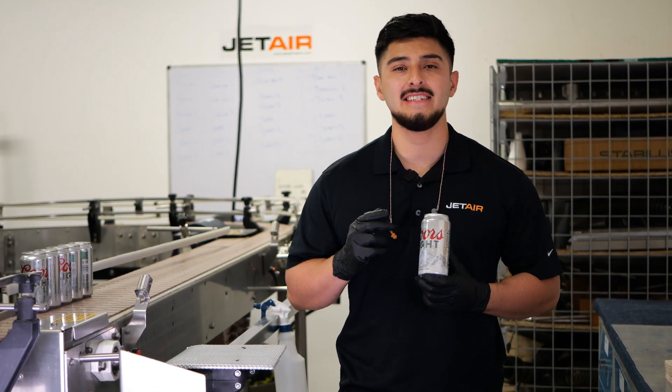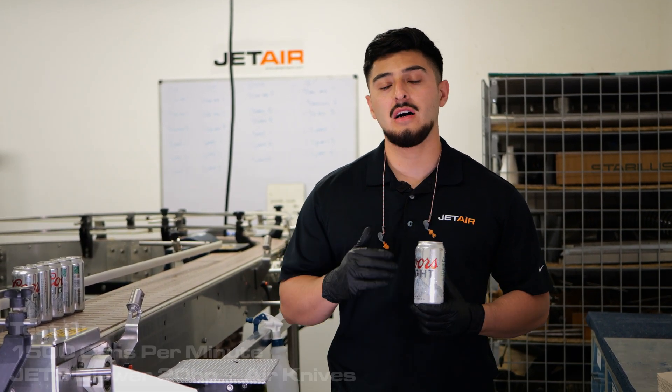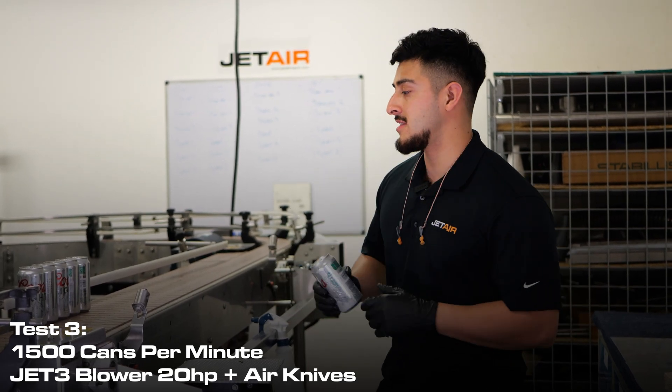Now that the second test is done, we're going to go on to the third test. The third test will be at 1,500 cans per minute. To compensate for that higher speed, we've added extra air knives, and as before we're going to replicate on-site conditions.